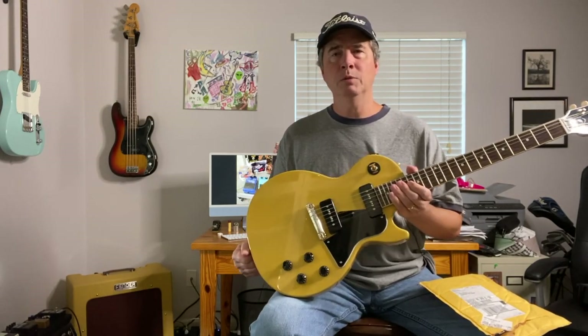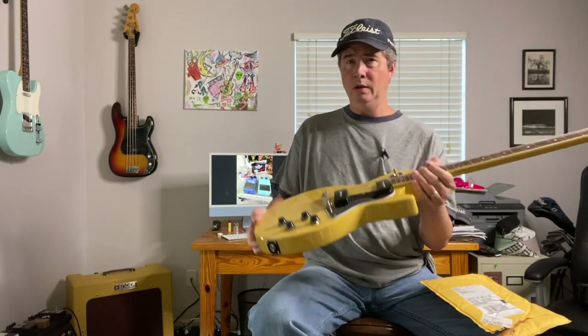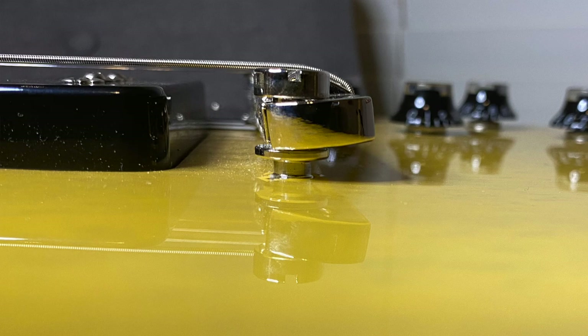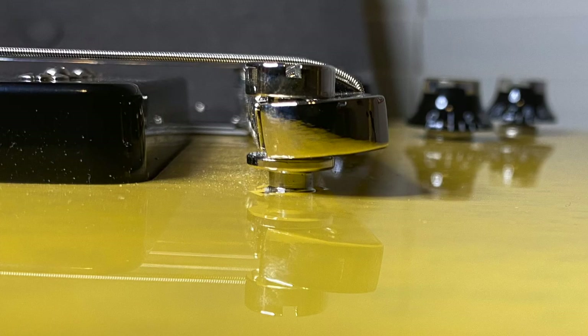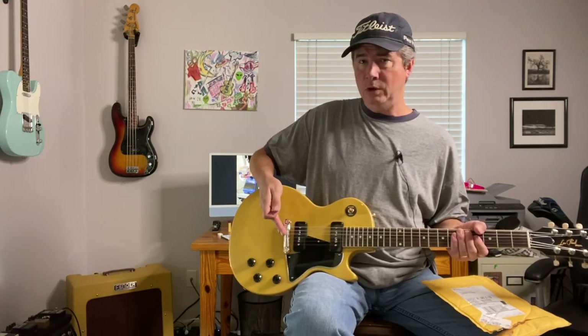I noticed something about this guitar when I first got it that bugged me, and looking around online I found forum threads where other people made similar comments. You can see that the tailpiece does not sit parallel — or I guess perpendicular — to the studs; it actually kicks up just a little bit. There's not a tight fit between the tailpiece and the posts, and it just doesn't look right. It could also affect intonation slightly — if the bridge kicks forward, it moves the witness point for the string forward, making the strings intonate sharp, so you'd have to pull the bridge back further to compensate.